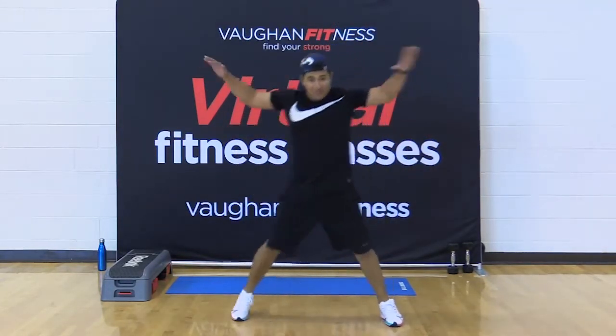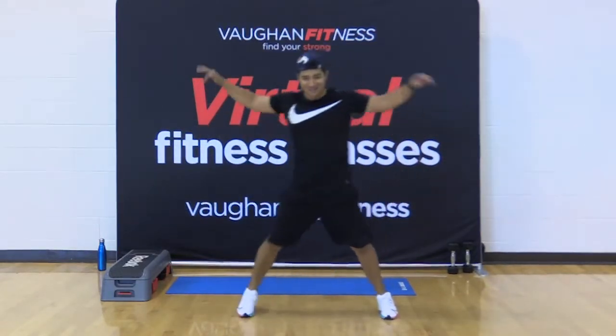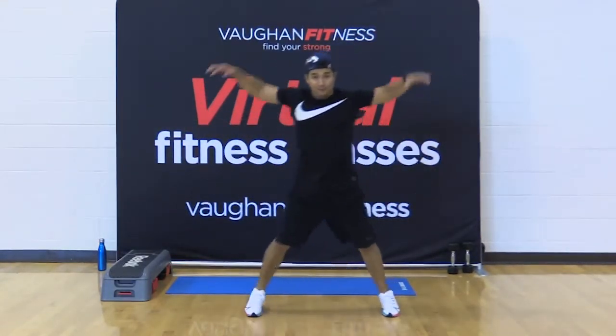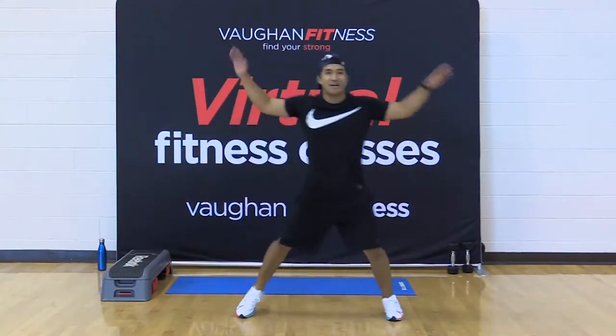Back to your start. Step, touch, touch. Again with those side raises for the shoulders. Very good, keep it up.